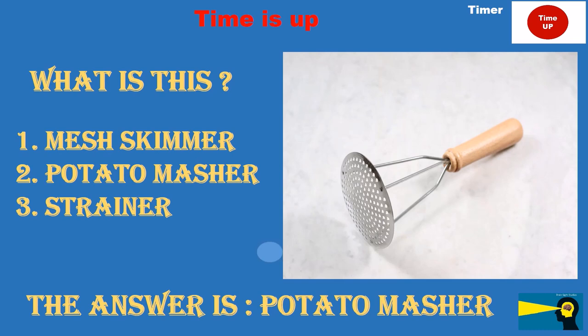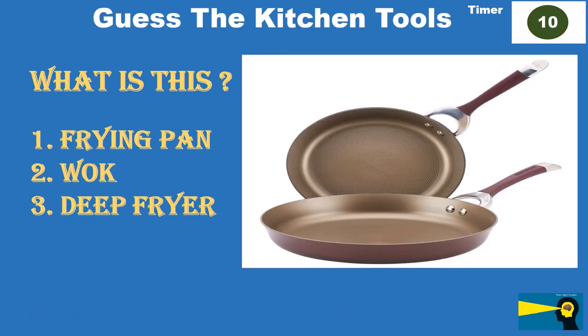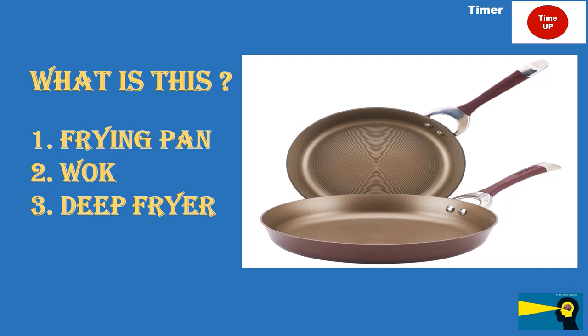What is this? Option 1: frying pan. Option 2: wok. Option 3: deep fryer. The answer is frying pan.